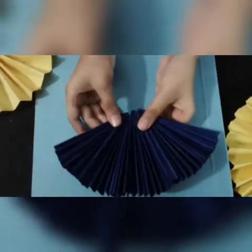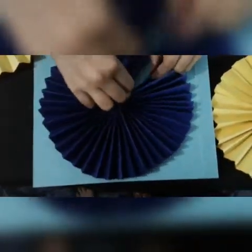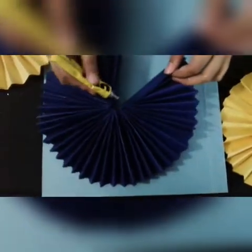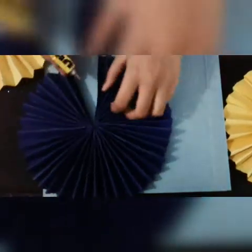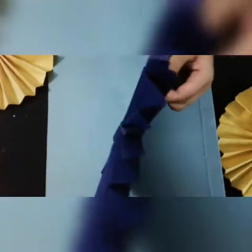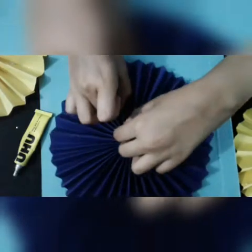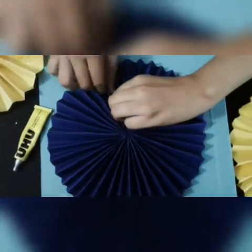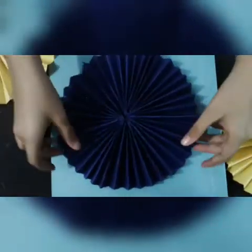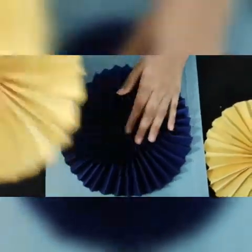Now you can see we have pasted all three parts. Now we will paste the final piece — it will look like this. Join these two ending parts, then join the next two, and join the next two again like this. Your flower is now completed.